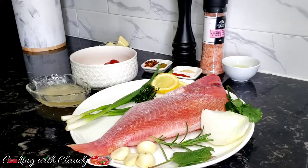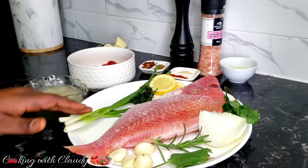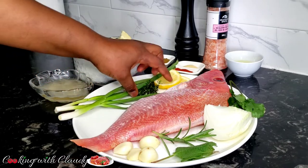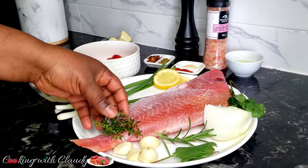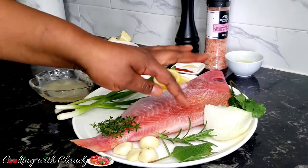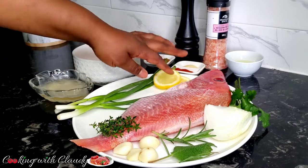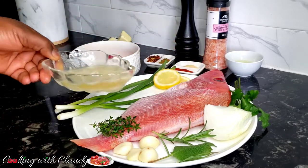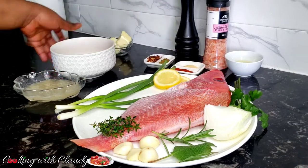I'm just going to wash these, and for the rest of the ingredients, everything is lined up here. Beautiful looking red snapper — scaled and gutted. We have some green onion, fresh thyme, garlic, sage, rosemary, cilantro, some onion, lemon slices, and some chicken broth. We also have some cherry tomatoes.